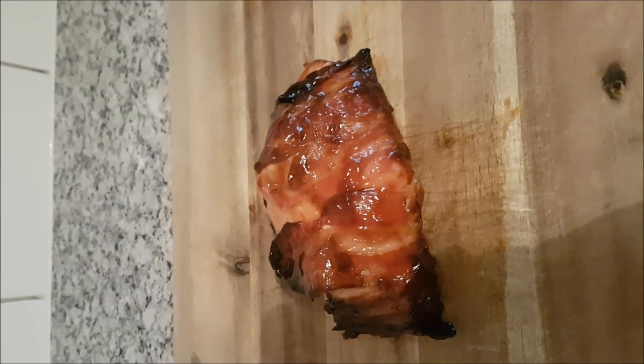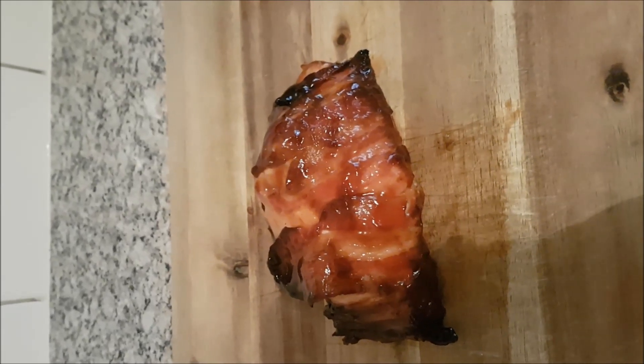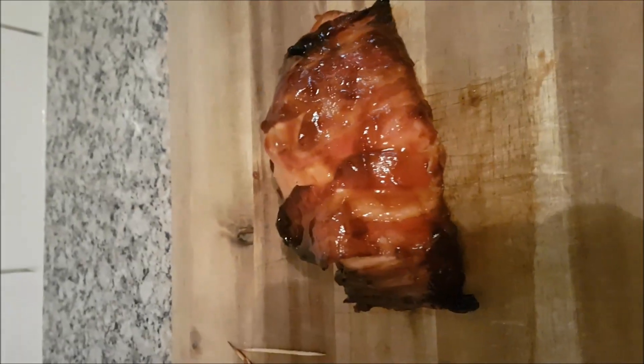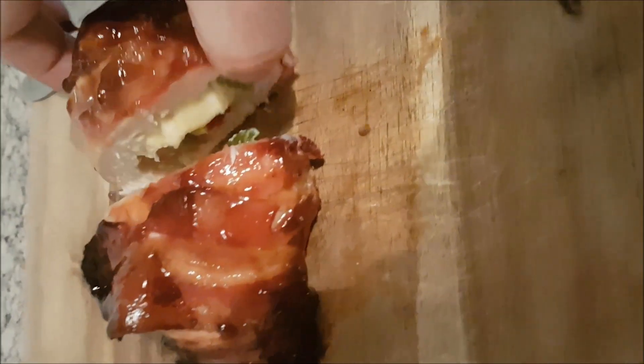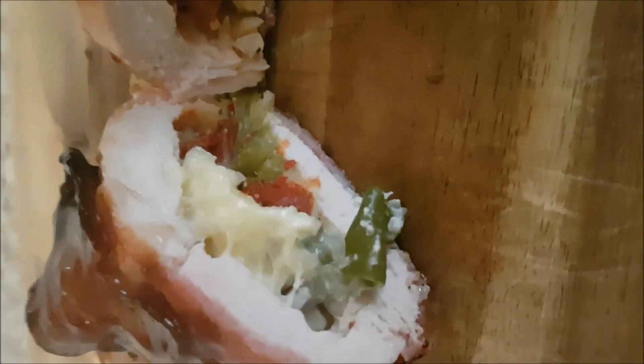As you can see, we've removed it from the foil. Now it's time to slice into this bad boy. Take a look at that — oh, sensational! Beautiful smoke ring. All that lovely goodness in the middle.